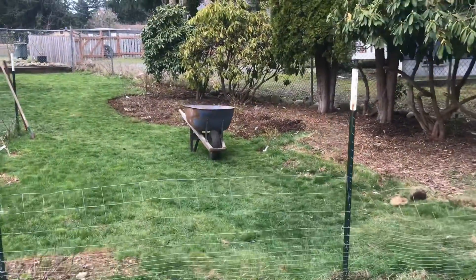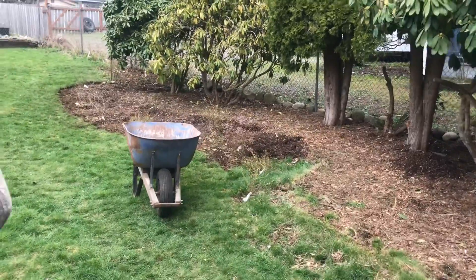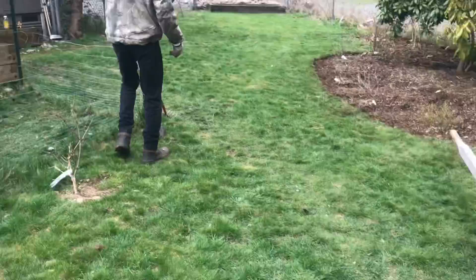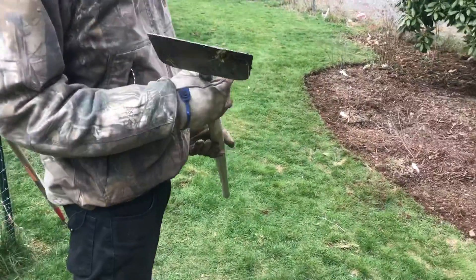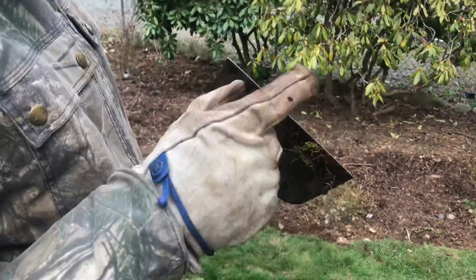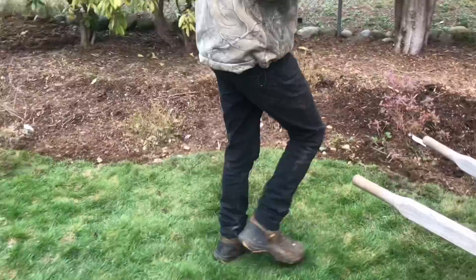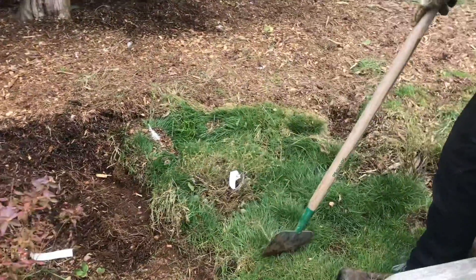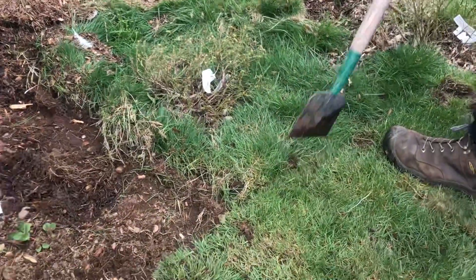Look at that nice, beautiful edge we're putting in. I went through this handy dandy tool here. If you really want to make your yard look really sweet easily, put in some nice edges. This is an edger — it just has a sharp edge, which is kind of dull at the moment. You take this and you simply go down the line that you want, and here I just cut that edge exactly where I want it.